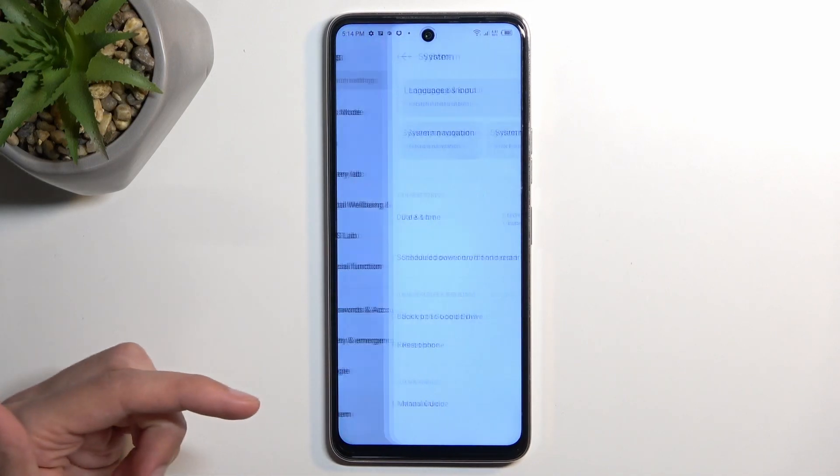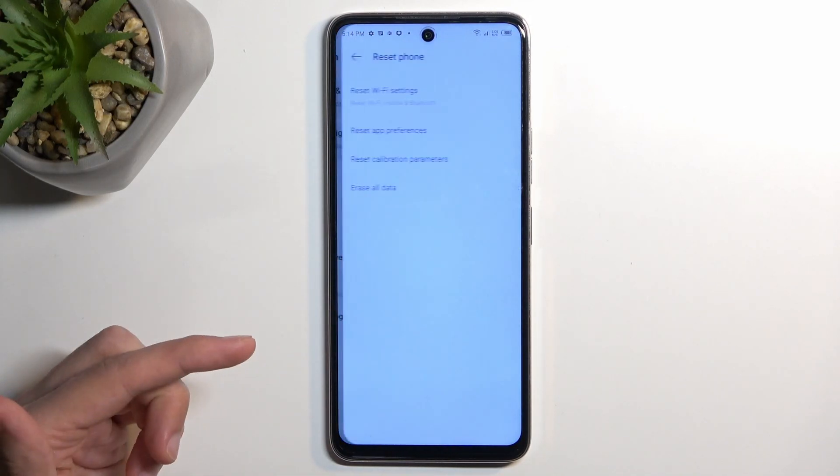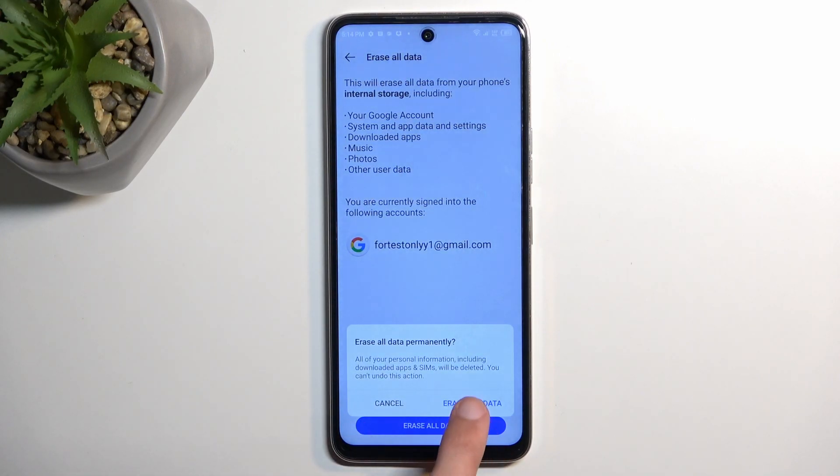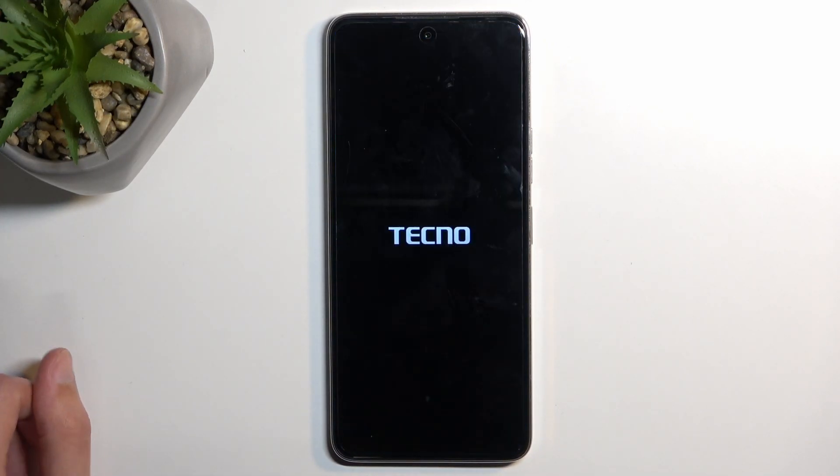From there, tap Reset Phone, then Erase All Data, then Erase All Data again, and press Erase All Data once more, which will begin factory resetting the device. This process will take a couple of minutes to finish up.